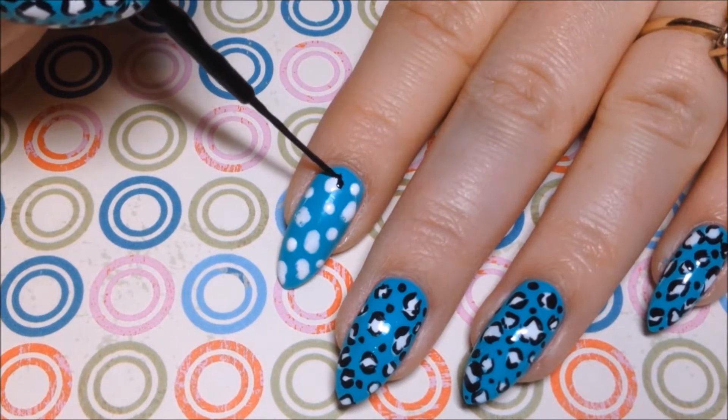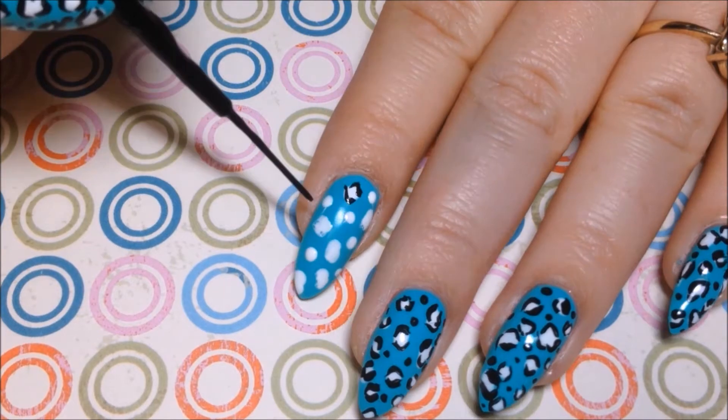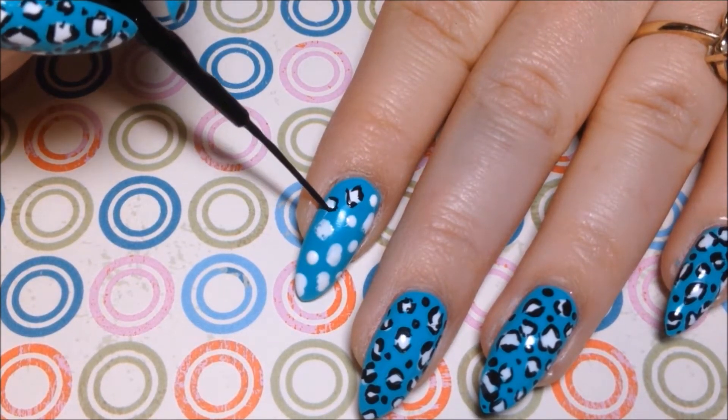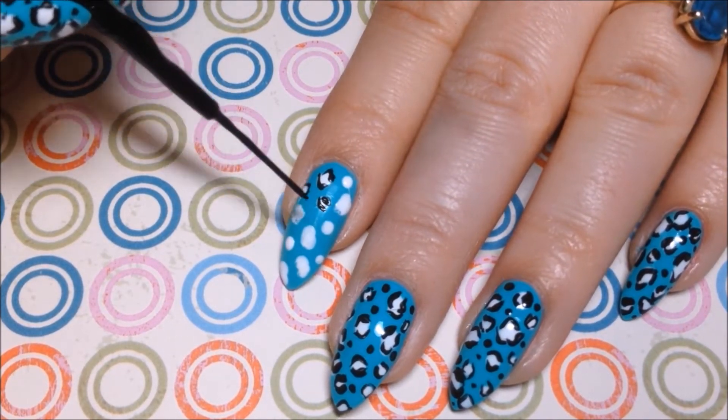Then I'm going to take that black nail art liner and I'm going to outline all the white circles, and you don't need to fully connect them. You can just make them little C's around each side, or some of the circles you can completely outline if you want to.